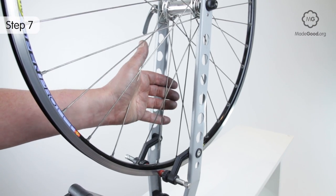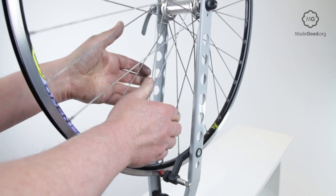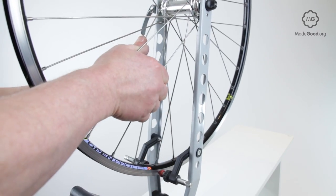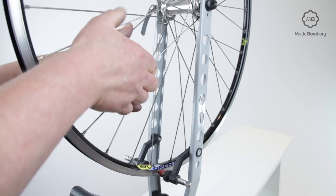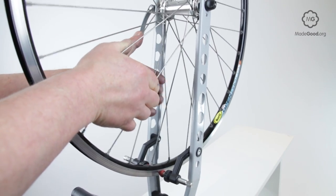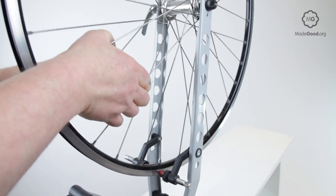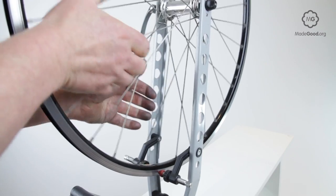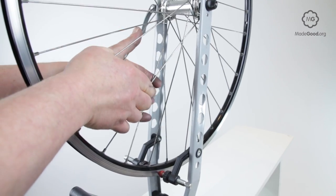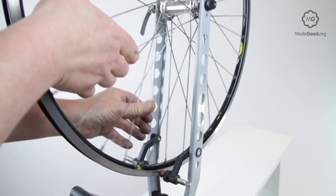Between each round of adjustment and re-diagnosis, stress the spokes using the procedure for checking spoke tension and squeezing hard. This releases any twisting forces trapped in the spokes. If you don't do this, the forces will be released the first time the bike is ridden and the wheel may go out of true straight away. This stressing process is the main difference between a hand-built wheel and one built by a machine.